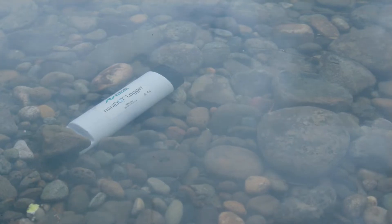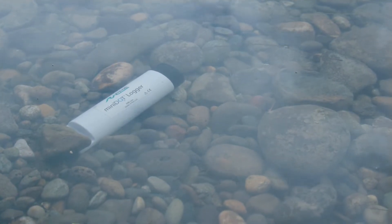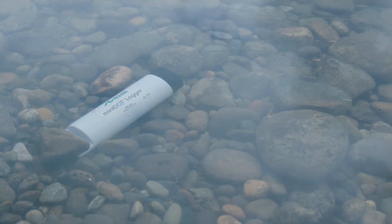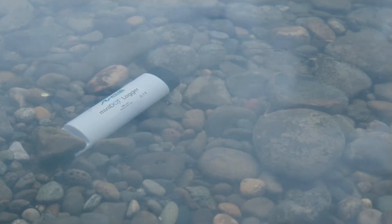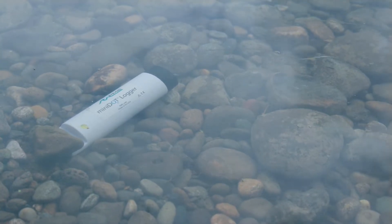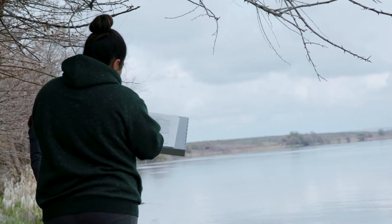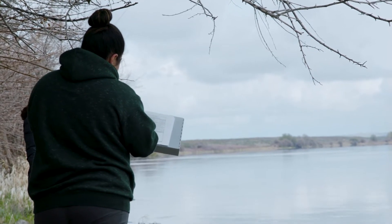Ideally, elevate the sensor off the riverbed at least 10 centimeters by setting it on a rock or sticking the white base vertically into soft sediment. If you have no choice, it is okay to lay the sensor on the riverbed. If needed, secure the sensor so it does not move downstream. On the metadata sheet, record the date, start time, and time zone for the sensor deployment. You will leave the sensor in the water while you sample.